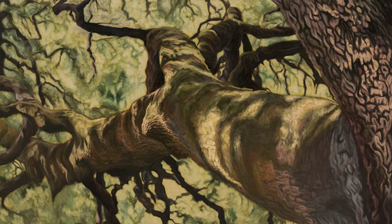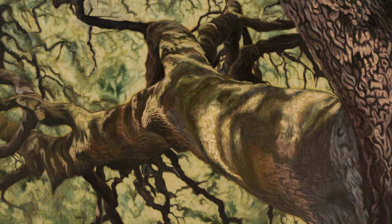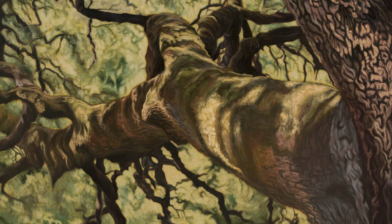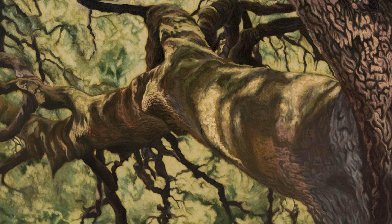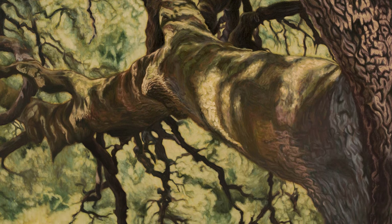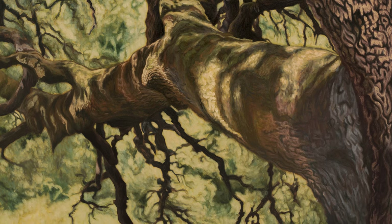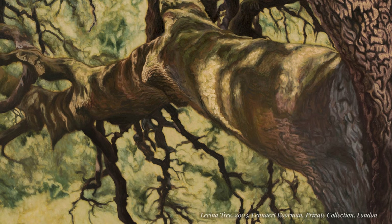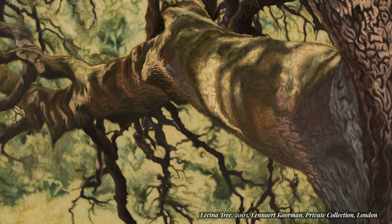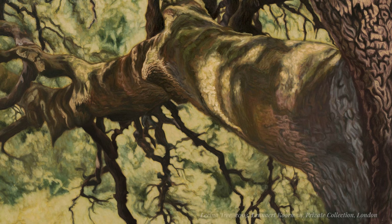In this older painting of an ancient oak tree, the only green I used was Sap Green. For the darker green parts on the trunk, I mixed some Sap Green with Burnt Umber. For the warmer and lighter Sap Green parts, I added some yellow ochre and white. And for the cooler greens in the background, I just added some Payne's Grey, giving some bluish greens.